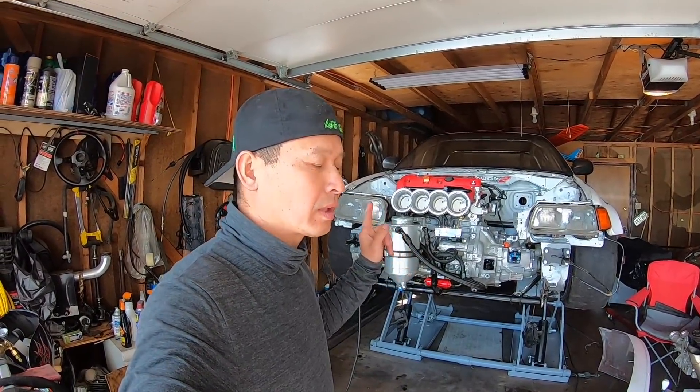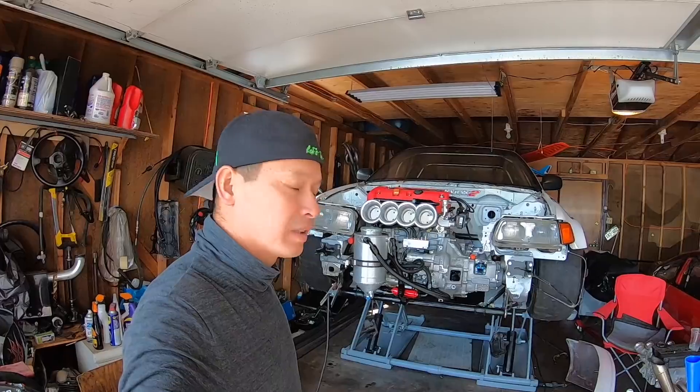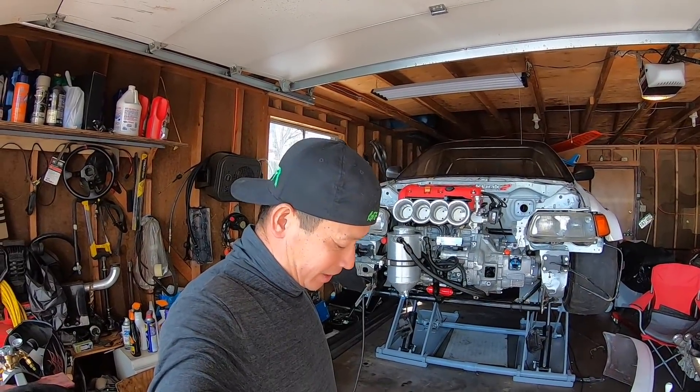Second week working on the car. A lot of garage work, a lot of stuff has been done. It feels great.